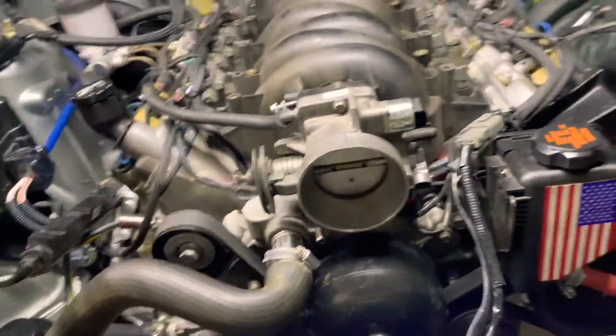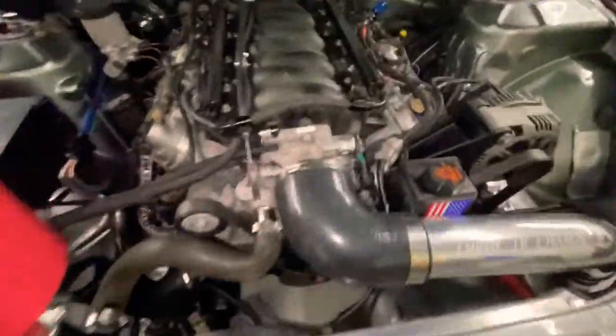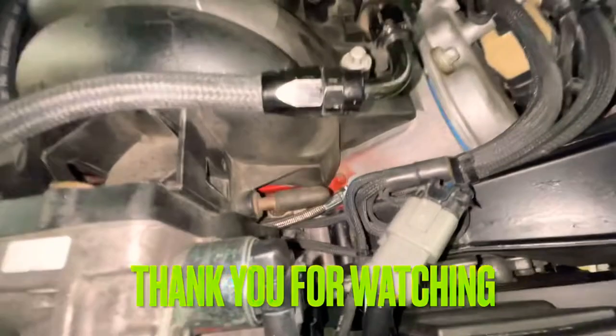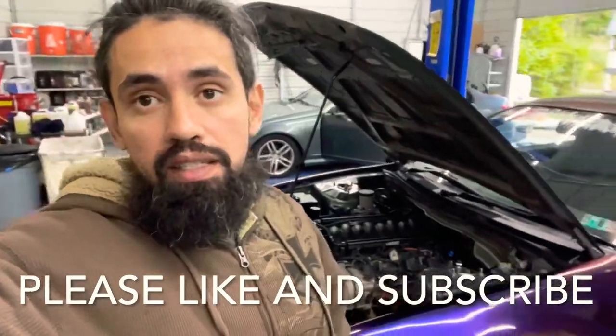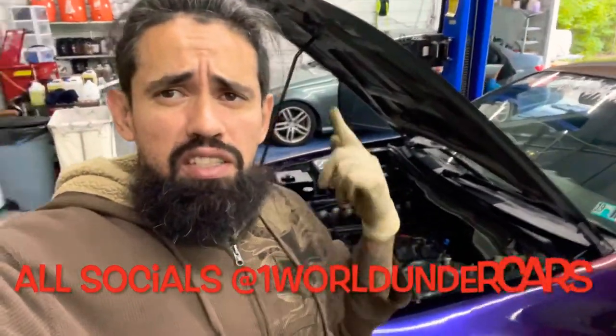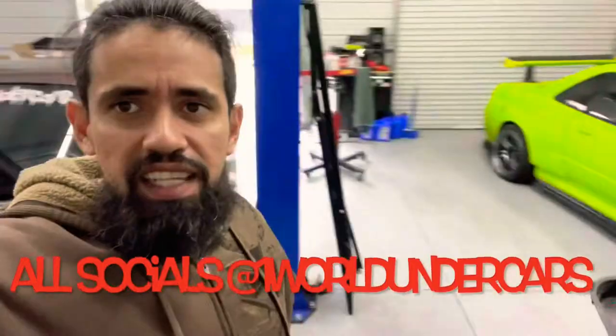It's all back together — everything came out great. Just testing out for leaks and seeing if my heat works now. Thank you guys for watching — hope you enjoyed the video and learned something. Please stay tuned for more videos, like, subscribe, and hit that bell notification. Let's get it!